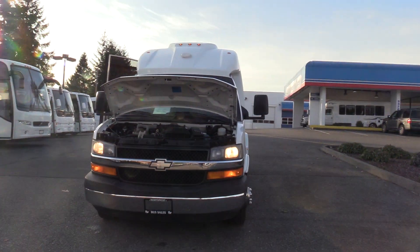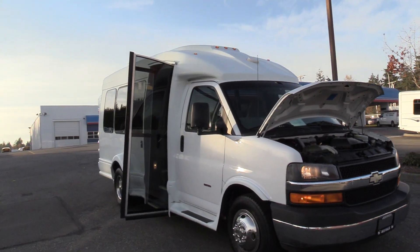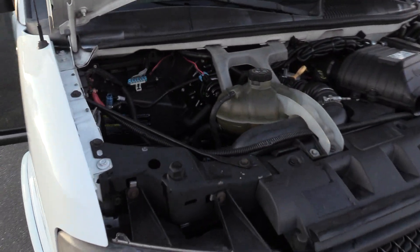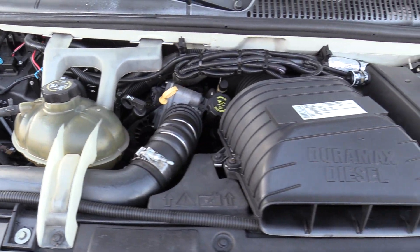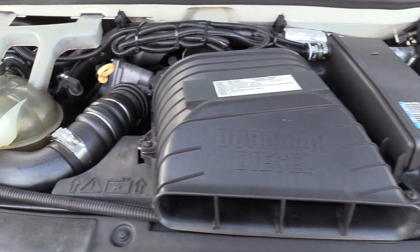This is a 2009 Chevrolet Turtletop Terra Transport on the Chevrolet chassis, powered by the Duramax 6.6 liter turbo diesel engine. Of course it's accompanied with an automatic transmission.